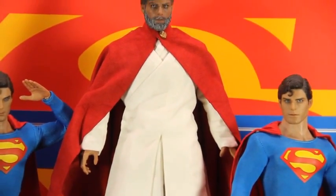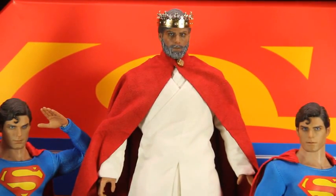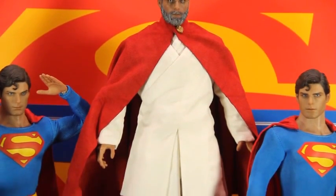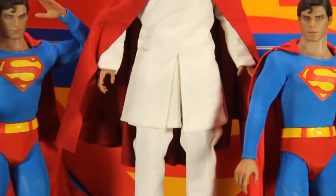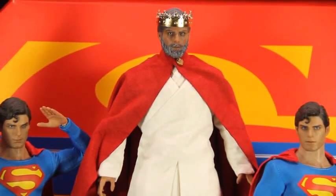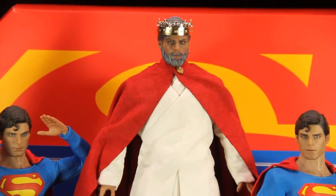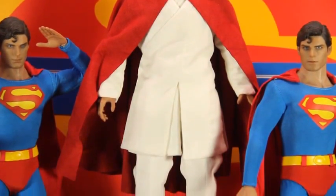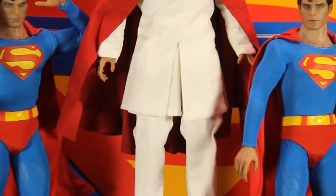I had my friend Brian from Too Many Figures do the beard on the actual Christopher Reeve head sculpt. This is actually a Superman body underneath. From three different figures I created this one — the crown and the cape come from an Ignite figure, I believe it's King Richard, which I had an extra one of, and the actual white outfit is from Tron Kevin Flynn.